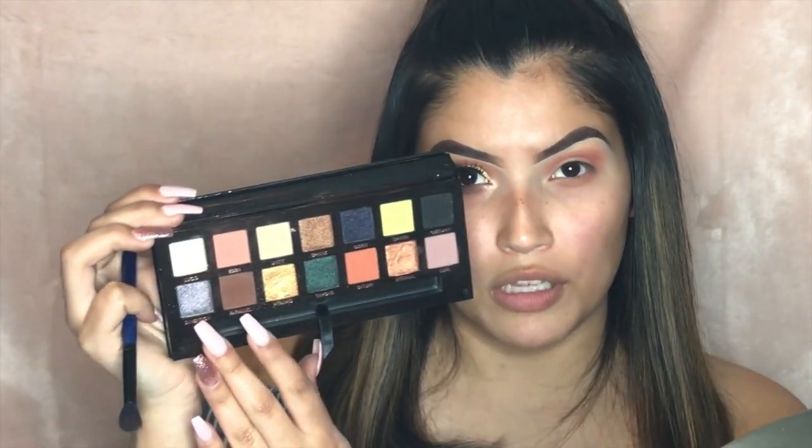Once I've built up the Eden color to the tone I like, I'm going to pick up a second blending brush — a small Morphe blending brush from a set I'll link in the description box. We're going to pick up the shade Parallel, which is a really nice autumn brown color, and do the same motion we did with Eden except focused in the inner crease of the eye — not on the brow bone. It's really helpful to keep that first brush so you can use it to blend the two shades together using what's left of the first shade on the brush.